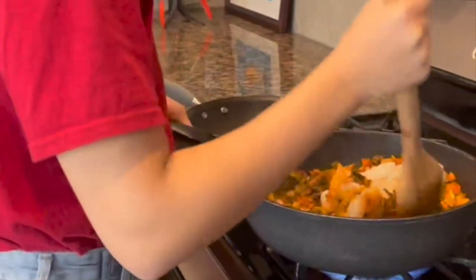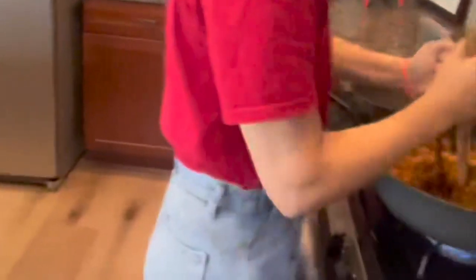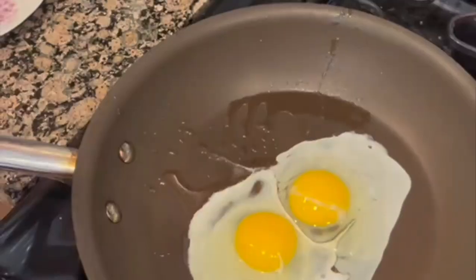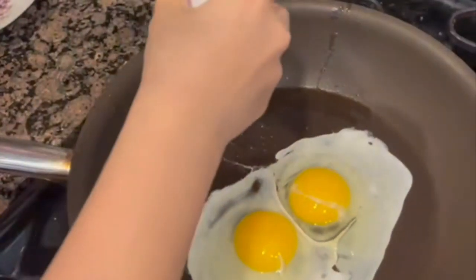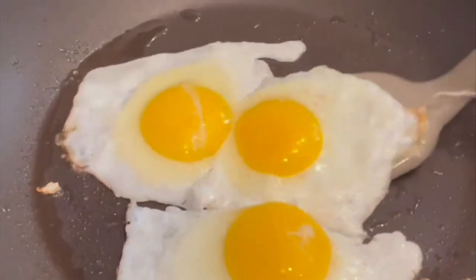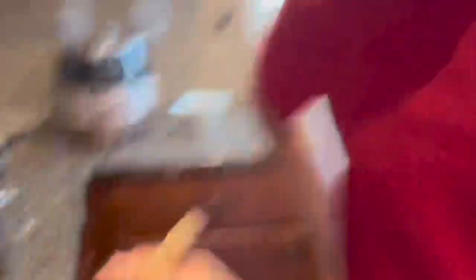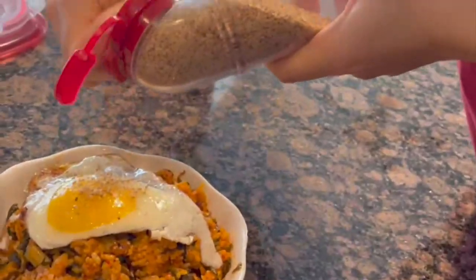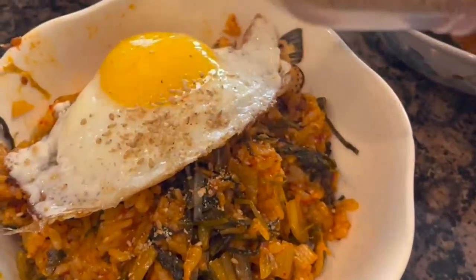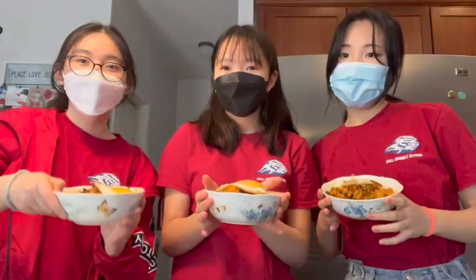Kimchi is already seasoned so she only needs to add a little bit of seasoning. We're going to make enough for three people so there's three of us. And we need to add some sesame seeds. Thank you for watching the Korean team make kimchi fried rice — 잘 먹겠습니다!